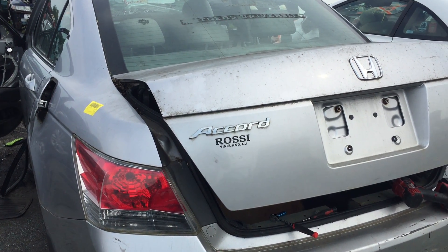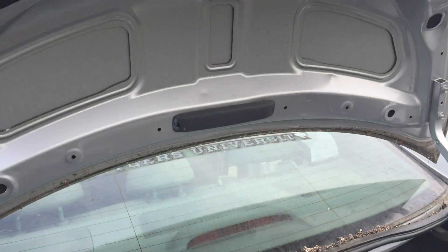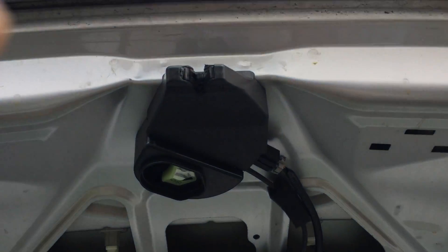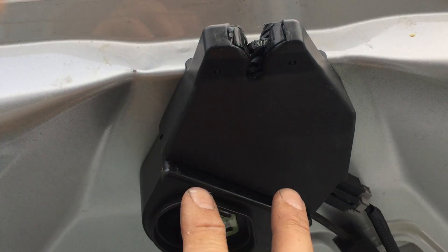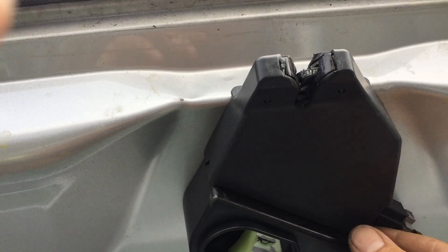Hey, this is Dave. Just a quick video to show you how to remove the trunk latch for a 2008-2012 Honda Accord. Now here's the latch — got a car in the junkyard here. There are two 10mm bolts that are hidden behind this plastic cover.